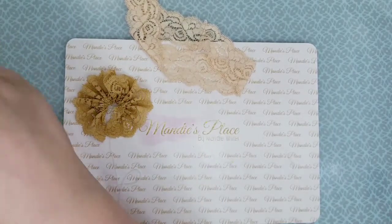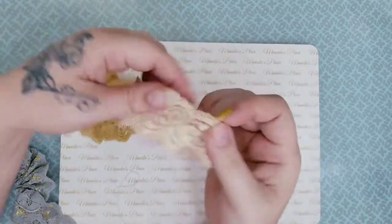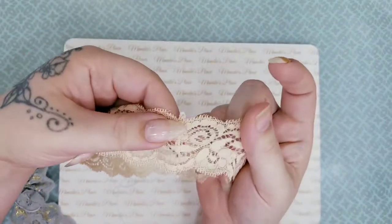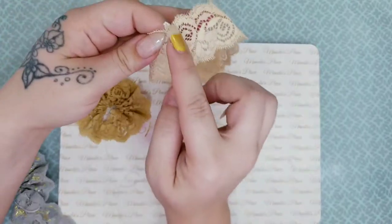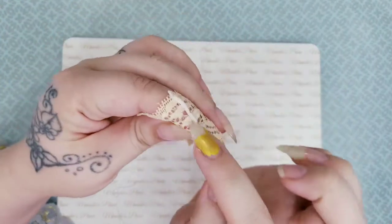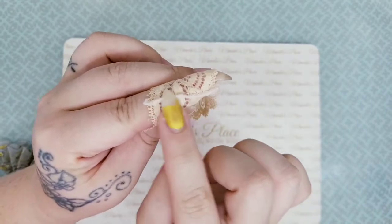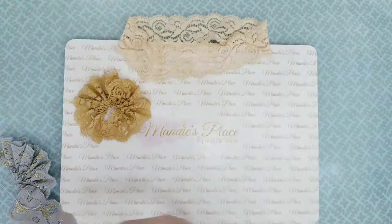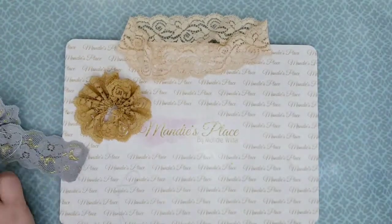All you're going to do is cut it where it's already sewn together right there — just cut it down one side. You can leave the other side, or you can cut this whole thing out if you want, like cut on each side of it and cut it out, or you can just cut one side so it comes in half.